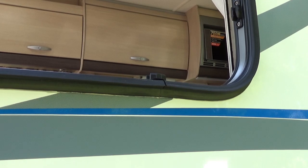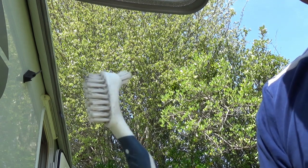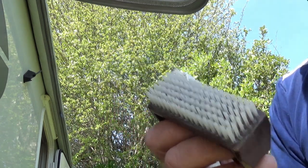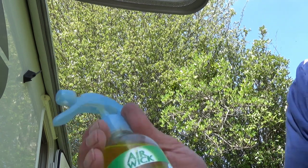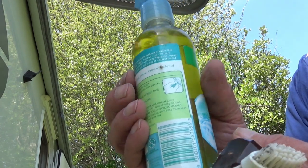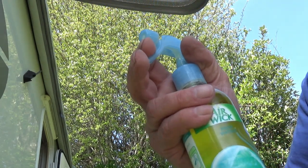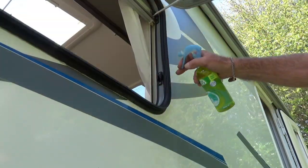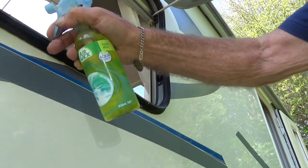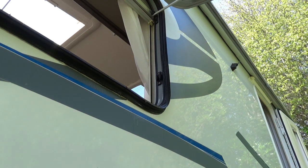Now let's start on rejuvenating the rubbers. The tools you'll need are the trusty dental brush — or you could use a nail brush of that sort. I use a solution — not of air freshener — but of water and about 15 to 20 percent Fenwick's in a nice spray bottle. These bottles give a very fine spray, so very useful indeed. Start by spraying the rubber seal and just let it soak for a minute or two.